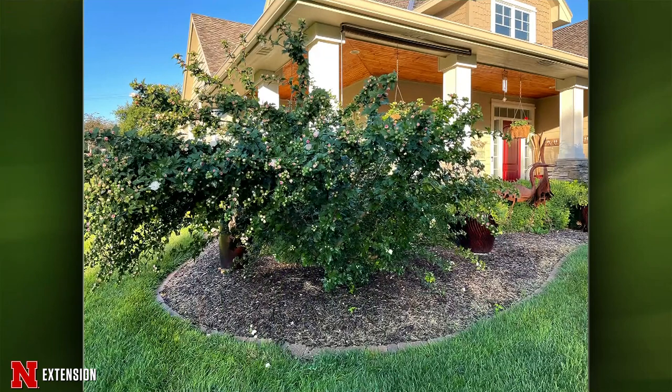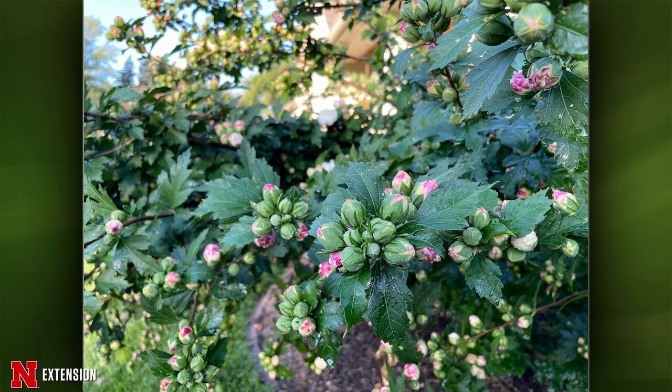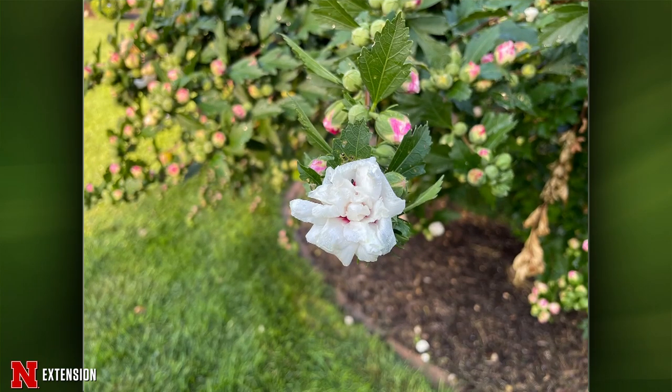From Omaha, an Althea shrub has struggled for the last two years to produce flowers — it produces lots of buds but very few flowers. They fertilize in the spring and want to know how to get those buds to actually flower. Jeff says this is a common problem with rose of Sharon. They overproduce buds, which limits flowering. One thing to try is some mid-season pruning to thin it a bit and reduce the prolific budding. But there's no real known biological reason why it happens — your neighbor may have the same one covered in flowers.